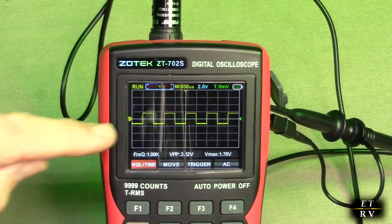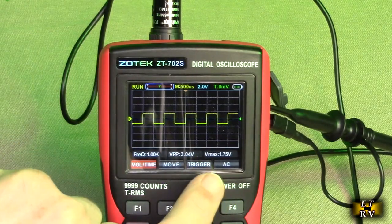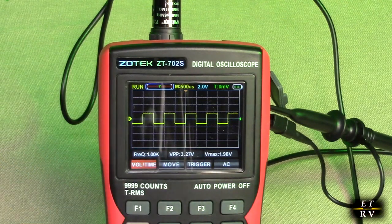If you have it on DC it'll be slightly different — right now I believe it's on AC. Number twelve on the display is the VMAX, which is the maximum voltage value of the collected signal. You can see VMAX right there is 1.75 volts.